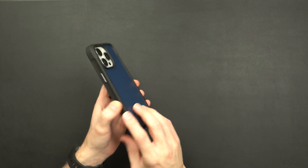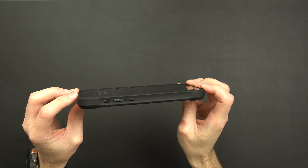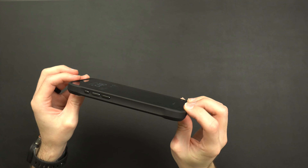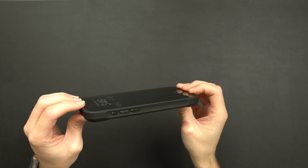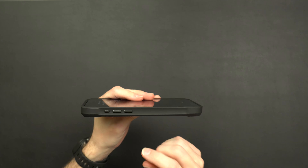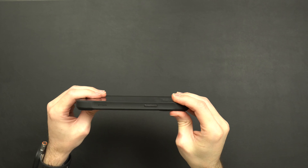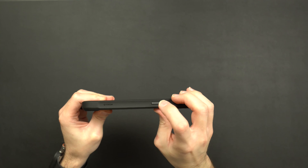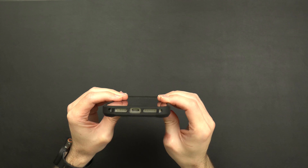As far as screen protection goes, you do get a small lip that goes all the way around — nothing too crazy for a rugged case, but it's there. As far as the buttons go: volume up and down, action button — very tactile — and on the opposite side your power button. Very tactile as well. All your cutouts on the bottom are good to go.